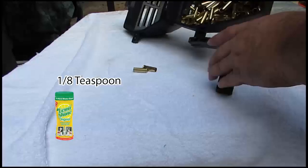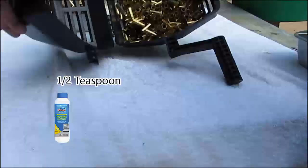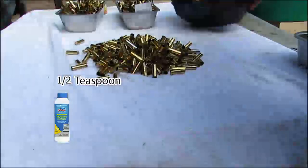As it turns out, an eighth of a teaspoon of dishwasher magic wasn't enough. However, I found when I quadrupled the amount of dishwasher magic, I got the clear and distinct winner.